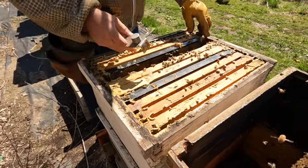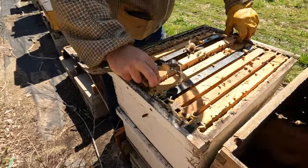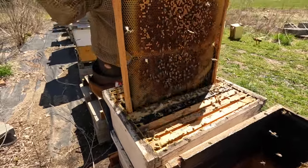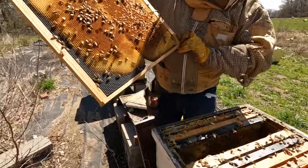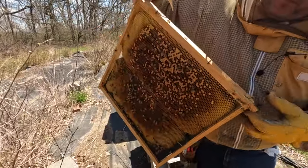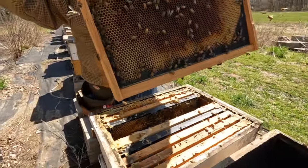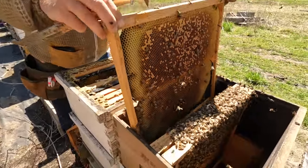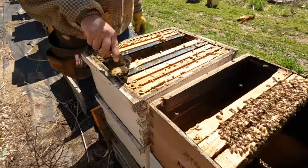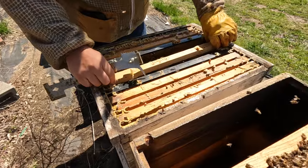Let's check these double deep frames. We have brood continuously going. What spotty brood we have is because the cold weather the last couple of weeks was really cold, so the queens stopped laying for a little bit.